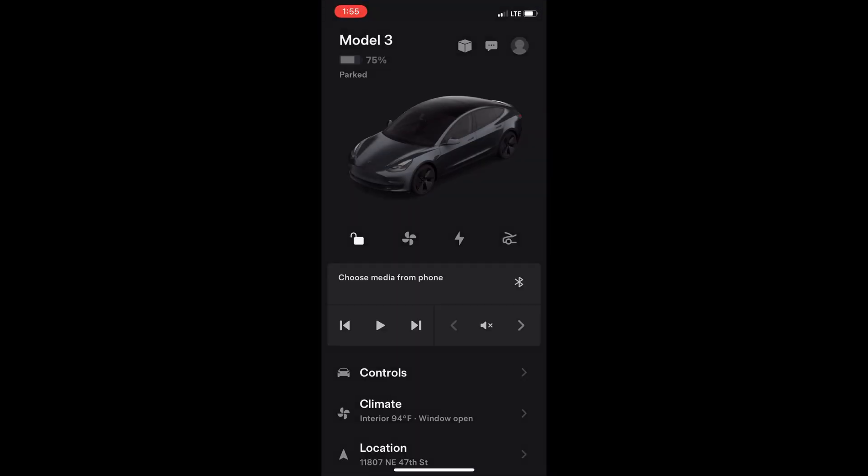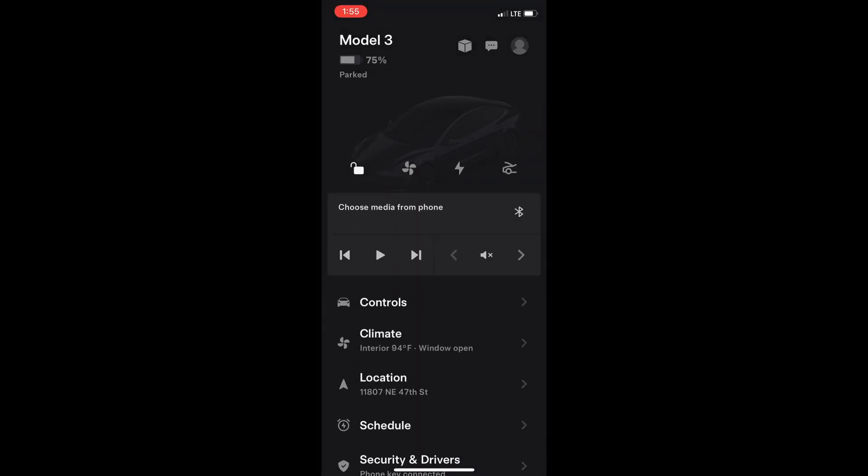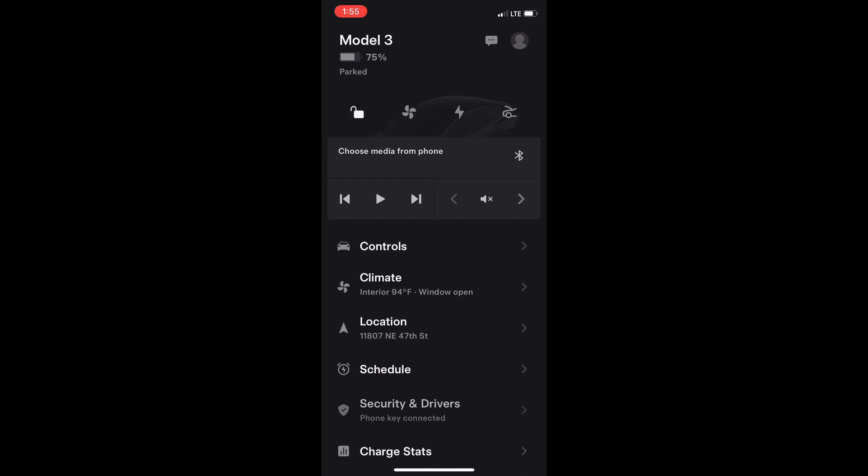From your phone, open the Tesla app, scroll down to Security and Drivers, and turn on Sentry Mode.